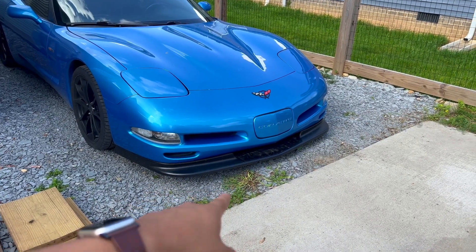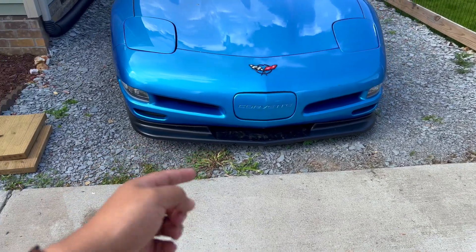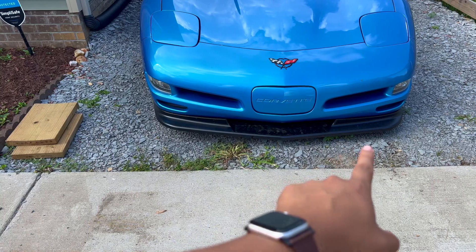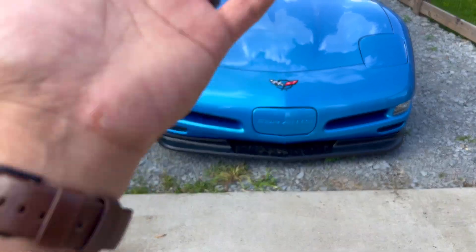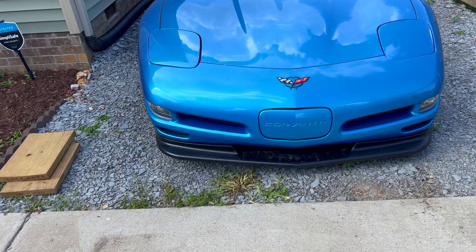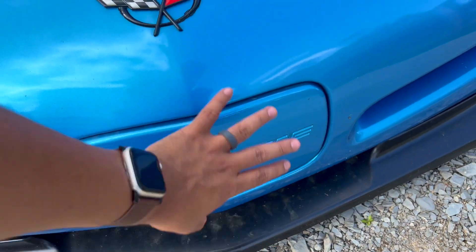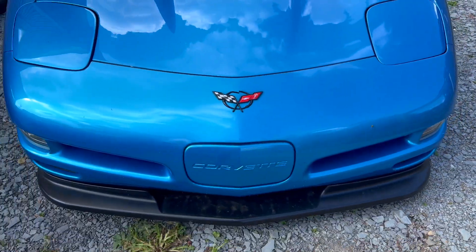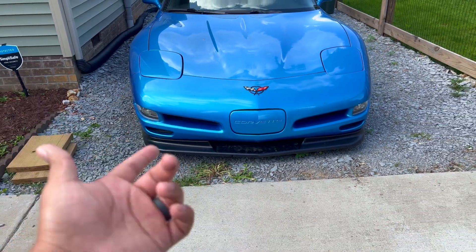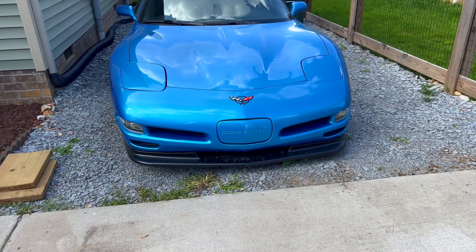The good thing about this front splitter — front lip, whatever you want to call it — is that it has a functional vent, and that's what I was looking for. I wasn't going to buy the ZR1 lip that's closed in the front with openings on the sides, because that causes the Corvette to overheat unless you do the license plate mod where you cut a hole that goes right to the radiator. I didn't want to do all that.